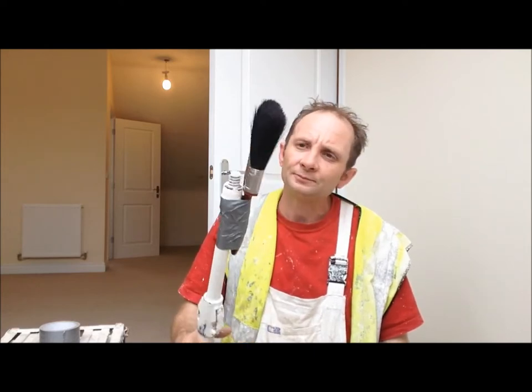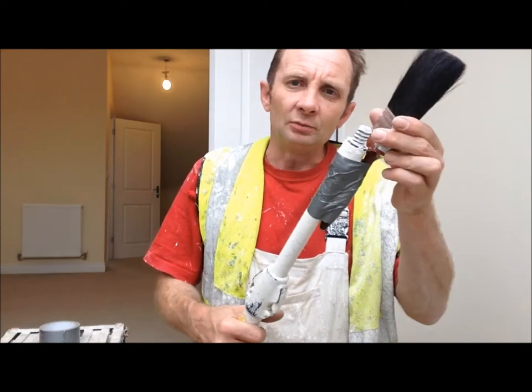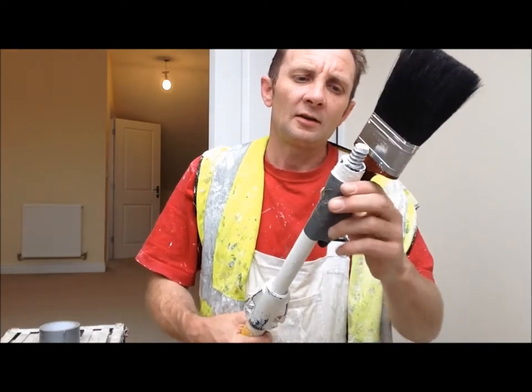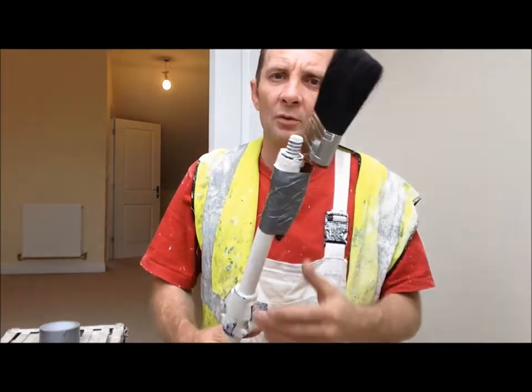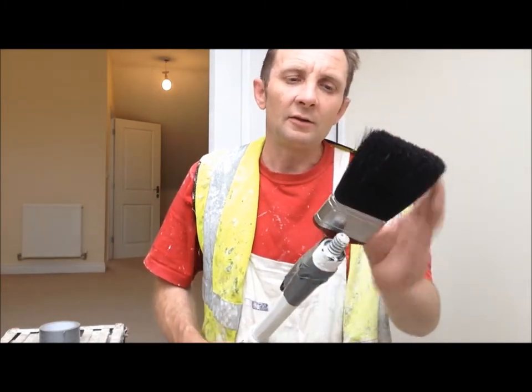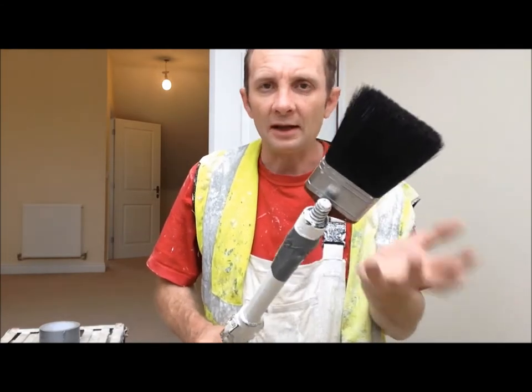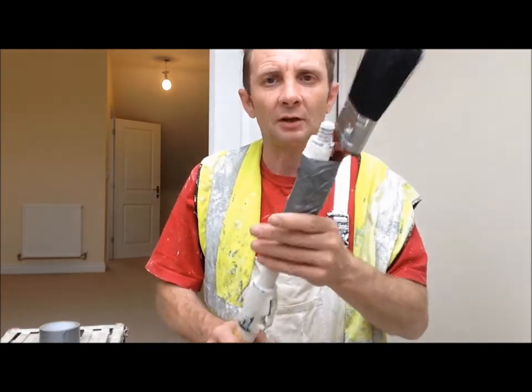A disadvantage with this is the tape can come loose. And every time you want to swap colours, from say white to magnolia, you've either got to wash the brush out, or get another brush and re-tape it up.